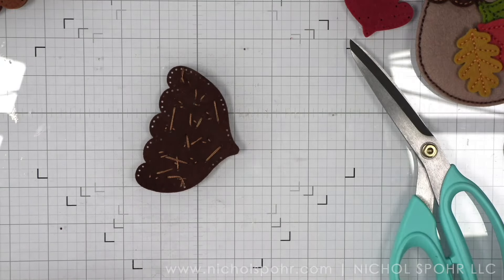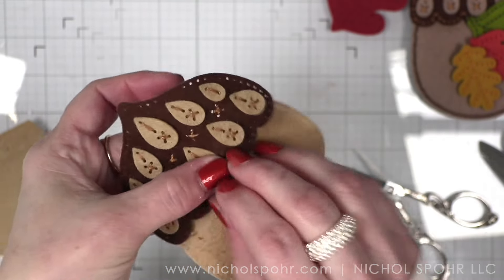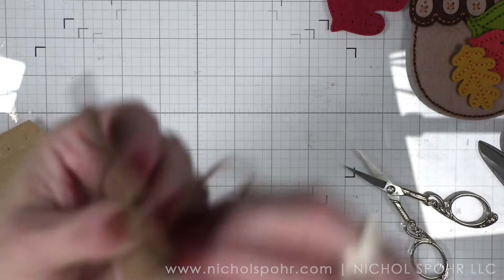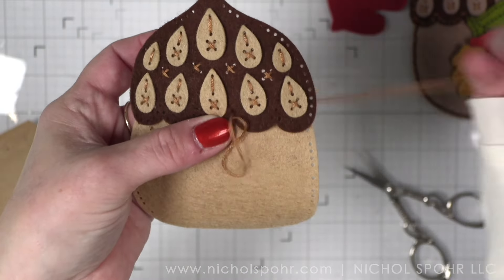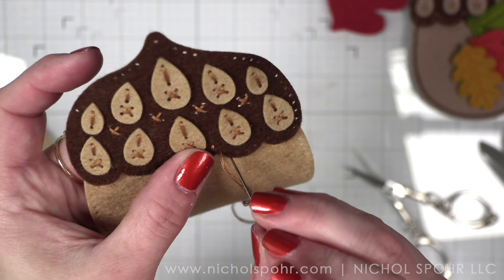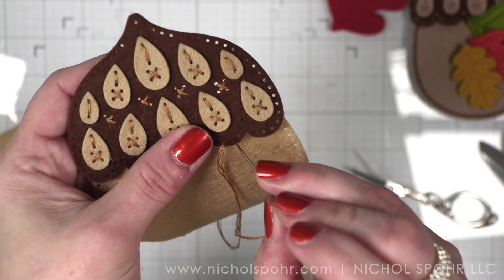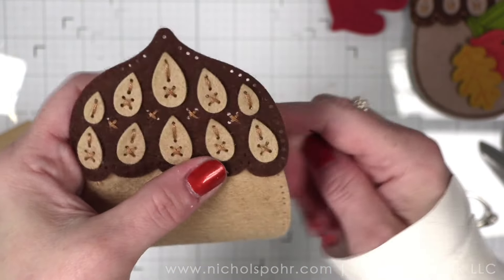Next we want to stitch the top piece to a bottom piece. There are a lot of ways you could assemble the acorn — I'm going to give you what I feel is the easiest way. I feel it's easiest to approach the acorn as front of the acorn and back of the acorn. So on the front, we are stitching the top to the bottom. Once we have the front and the back, we will stitch those two together. I am stitching along the scallop line where the two pieces meet and you can see that the stitching holes line up.